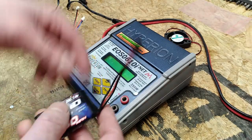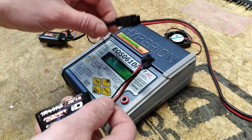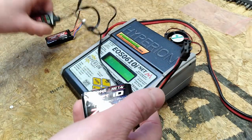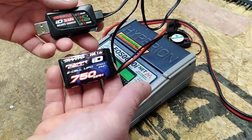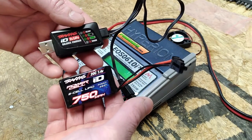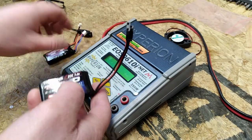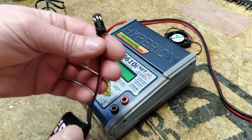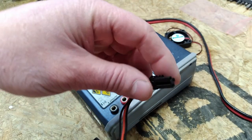We've also got a couple of new additions to the RC car fleet that arrived for Christmas. You can probably guess what sort of vehicle by looking at this battery and charger combination — this has got the new Traxxas connector on it.